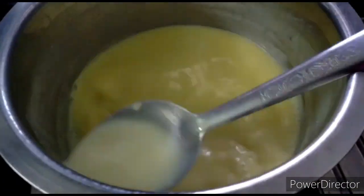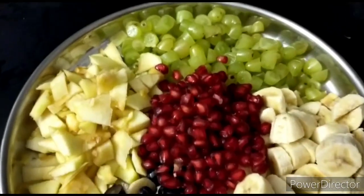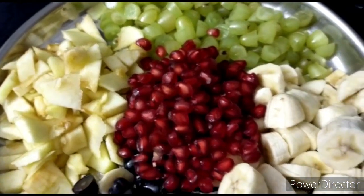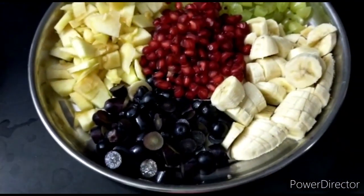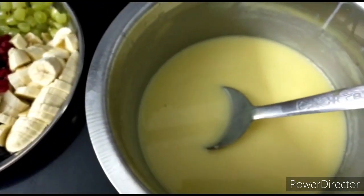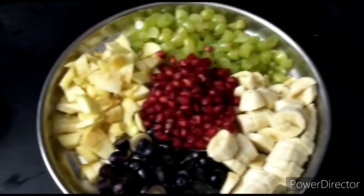After that, I will add the fruits and mix everything in the pot. I'm adding fruits — all the grapes and bananas.